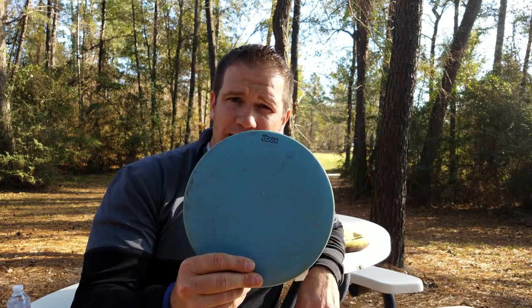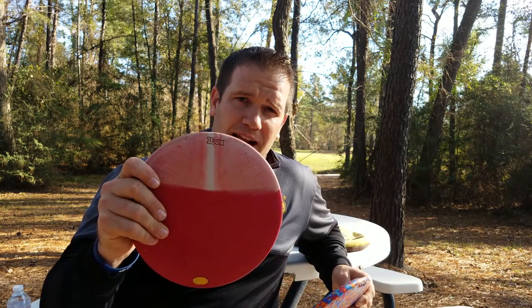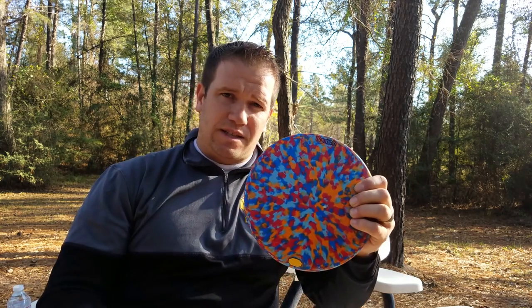My normal go-to Ibex is a 175. I typically use it on any hole under 320 feet where I just need to go dead straight. 320 is about my max distance for an Ibex, with me crushing it as hard as I can. Today we'll see what happens on this finesse course at Spring Valley Disc Golf Course in Houston, between a 158 Ibex and a 156 Launch.